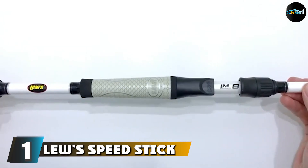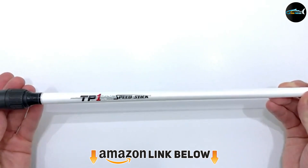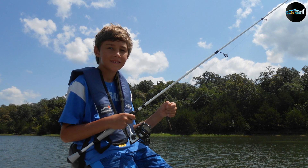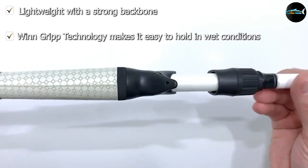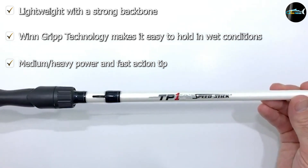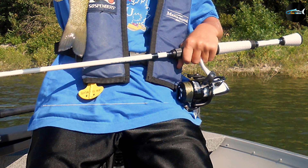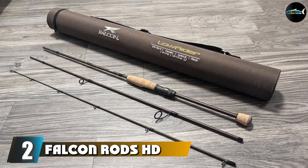At the first position of our list we have the Lew's Speed Stick TP-1 casting rod. Lew's has been making fishing rods for years and the TP-1 series is well known for its ability to cast effectively and accurately while also providing outstanding hand control, making it one of the best frogging rods around. Unlike other fishing rods, it doesn't have a traditional cork handle. Instead, it features the same wind grip technology used by golfers, which handles both wet and dry conditions and develops a natural tackiness in the rain, helping you grip the rod better.